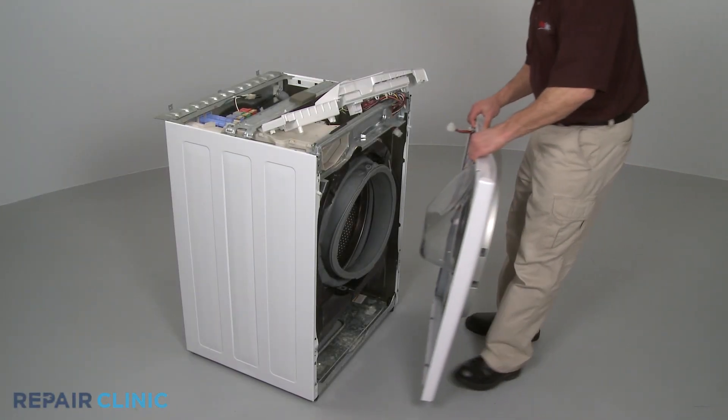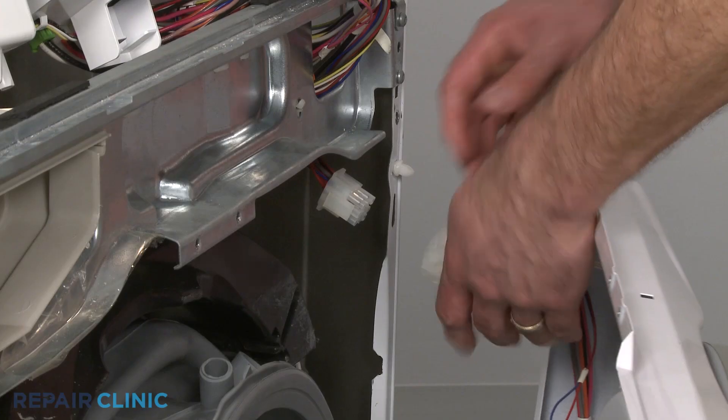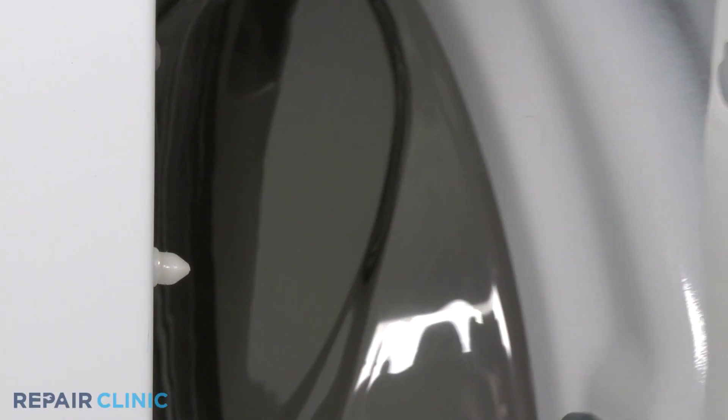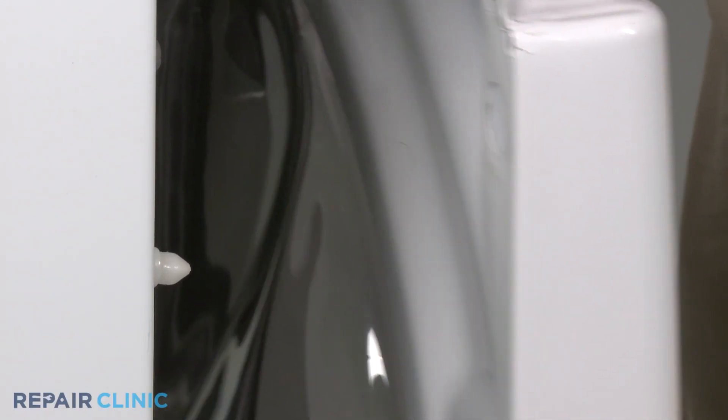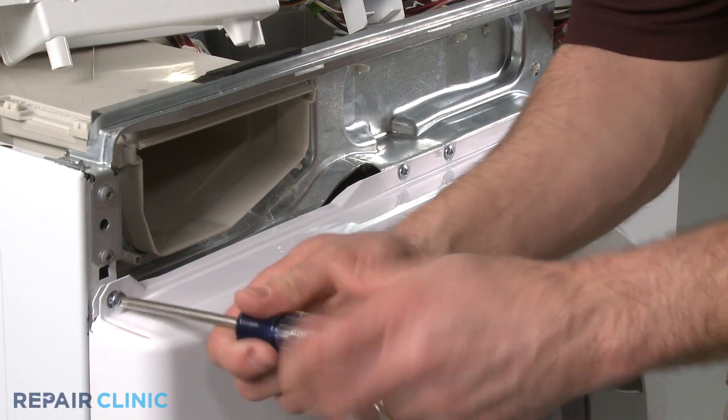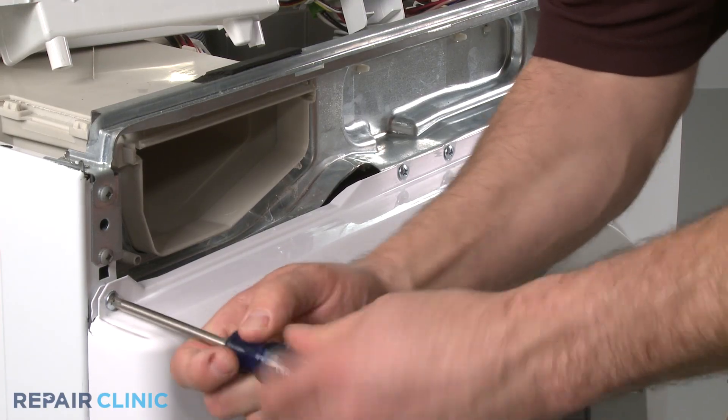Reinstall the front panel by first reconnecting the wire harness. Then align the holes in the panel with the nylon pins on the frame. Replace the screws at the top of the panel.